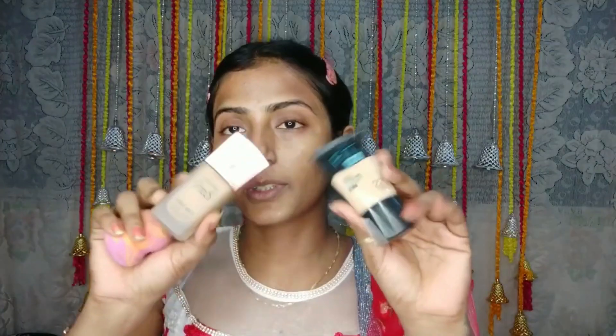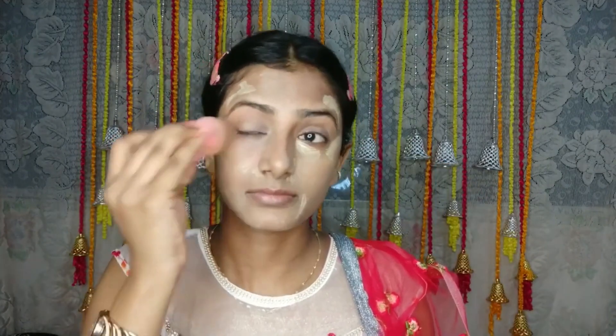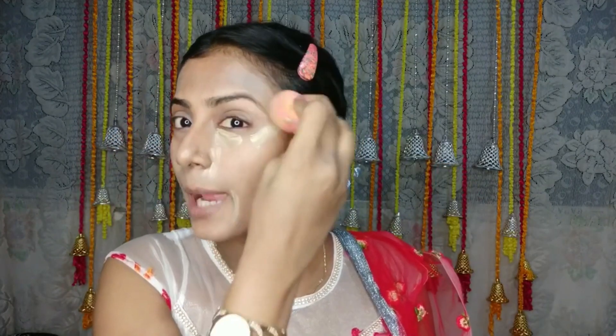The next step is foundation. I have a little foundation, I will blend it. I have specially shaped eyebrows to create this look so that my eye makeup will look better. Now I will apply concealer — just dab, dab, dab and blend.